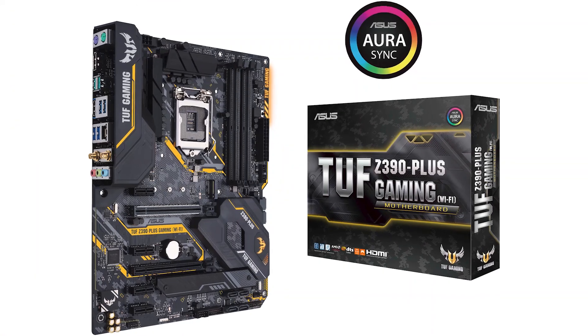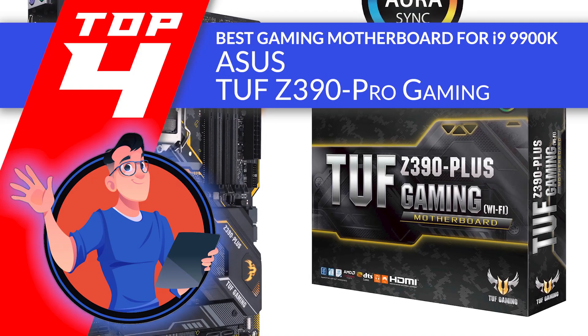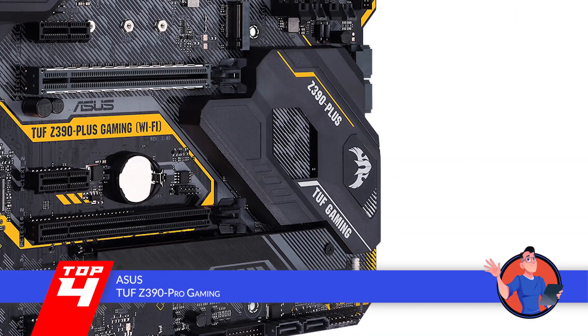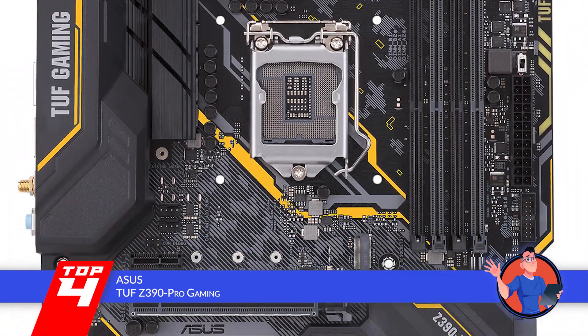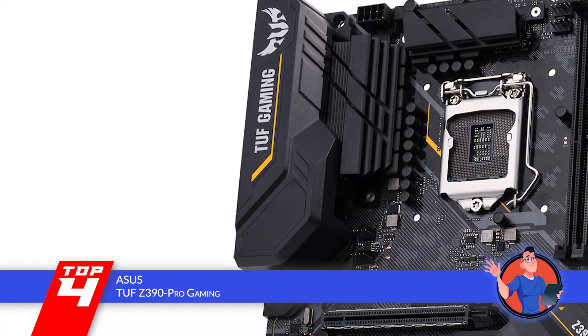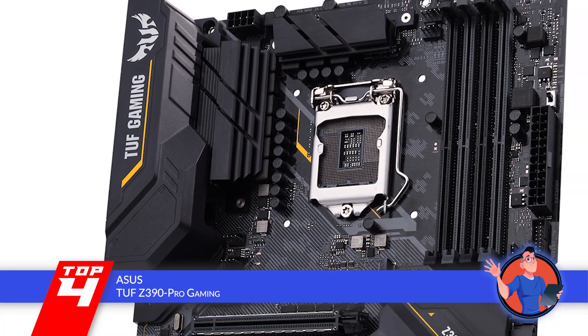Next, we have the best gaming motherboard for the i9-9900K, the ASUS TUF Z390 Pro Gaming. This board provides good value for money. The BIOS is easily installed and temperature control features work well. The look with LEDs lit up is also amazing, according to users. The hardware is strong. It gives good speed and graphic options for gaming. The sound quality is also good.